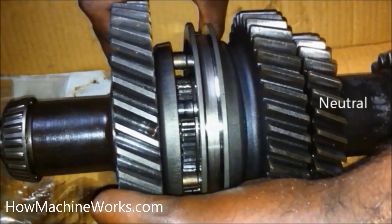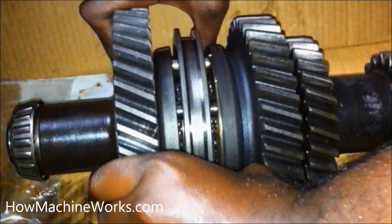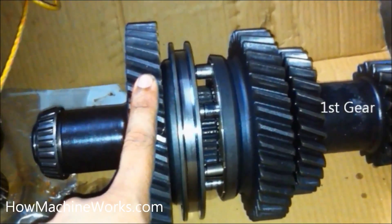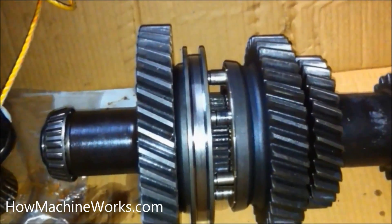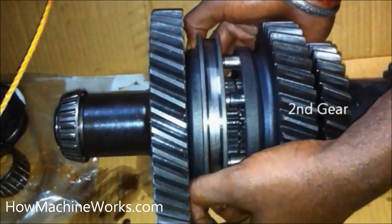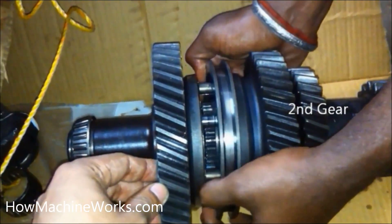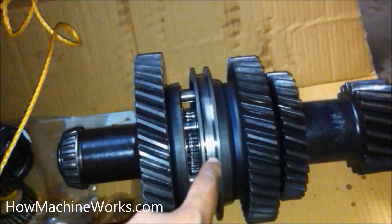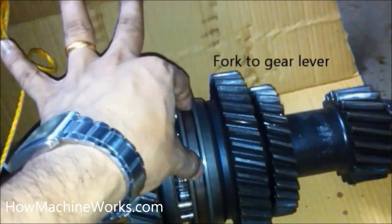When these gears get engaged by the synchronizer, the drive gets transmitted through the transmission and out through the output shaft towards the rear wheels. Now I'm engaging the first gear. The first gear is engaged, so the drive will travel through the first gear and the second gear will be free to rotate with no drive. Now let's go to the second gear — the first gear will be free and the drive will be in the second gear.